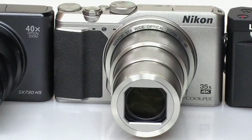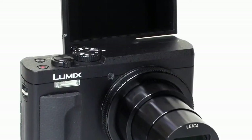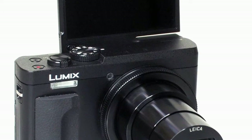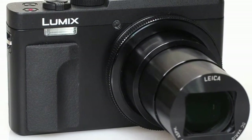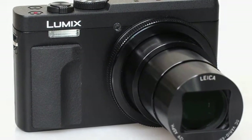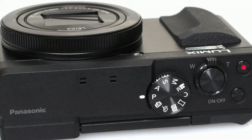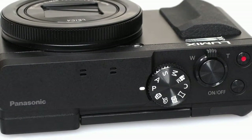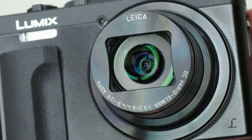The ZS70-TZ90 doesn't stray too far from the ZS60-TZ80 in its intentions, although it does boast a handful of key changes, the most significant of which is a tilting LCD screen that should please those who like to shoot selfies. This immediately gives it a handful of competitors, such as the Sony CyberShot HX90V and Canon PowerShot SX710HS.